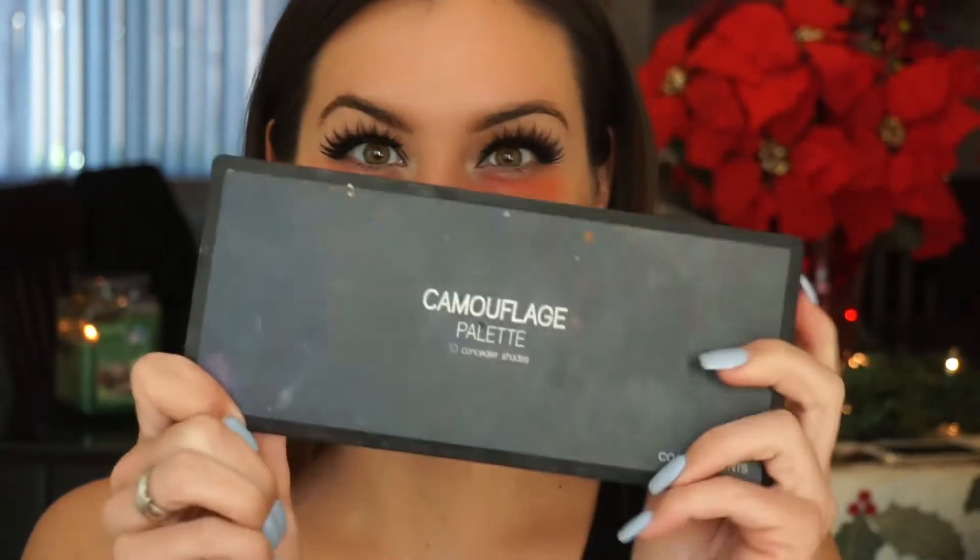I take the Maybelline Master Glaze in coral sheen to color correct under my eyes and dab it out with my finger — it just helps with dark circles. Then I'm taking the Coastal Scents cream contour palette using a medium brown. I usually do contour after foundation, but I wanted to try something new today. Honestly I would do it after — I think most of it got covered up — but this is how I did it this time, so if this works best for you, by all means.